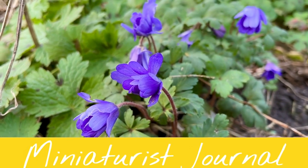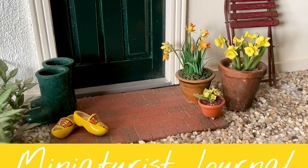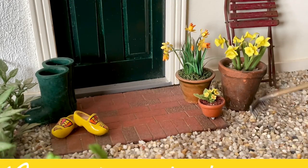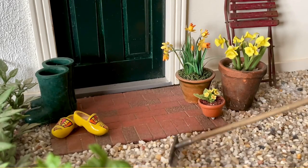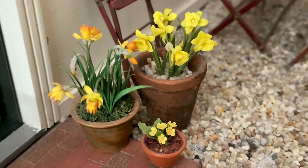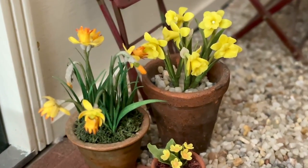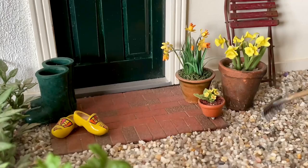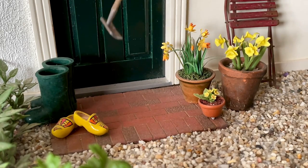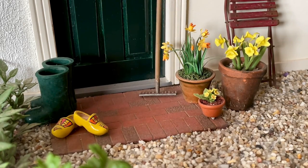The birds and the flowers certainly seem to think spring is here - the lovely daffodils are out and some more flowers are starting to bloom. It's time to get to work in the garden! The first job is weeding and raking the gravel, but I can't stay out in the garden all day because I'm going to make something in miniature as well.